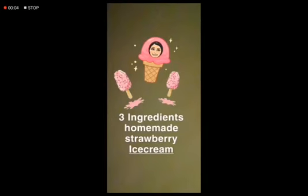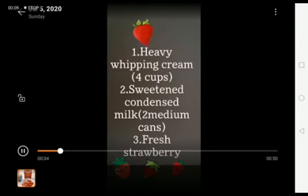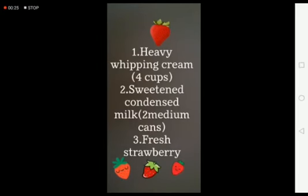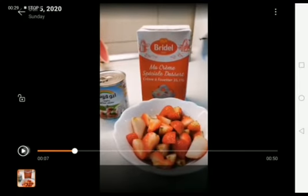Three ingredients homemade strawberry ice cream. The first ingredient is heavy whipping cream, four cups. The second is sweetened condensed milk, two medium cans. Third, fresh strawberry — fresh is the best.